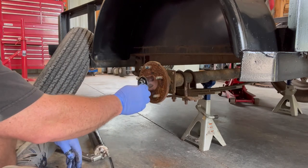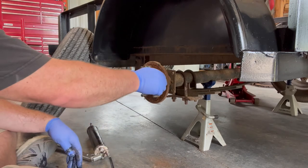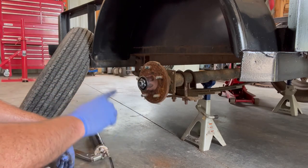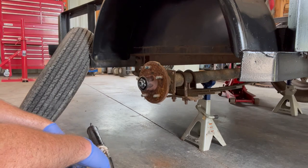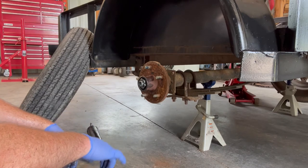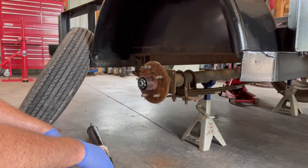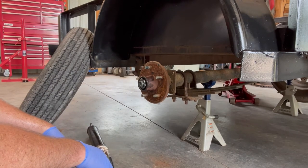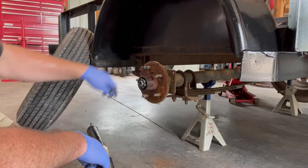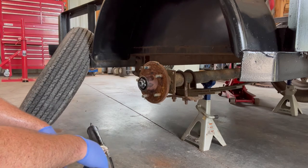Our local trailer store repacks all the bearings and it's not too expensive, but it's always good to know how to replace these yourself — especially when you're out on the road. Your local farm shop will have them too. I'm not going to put the tire back on today since I'm getting new ones this week. Just repeat the process for the other side.